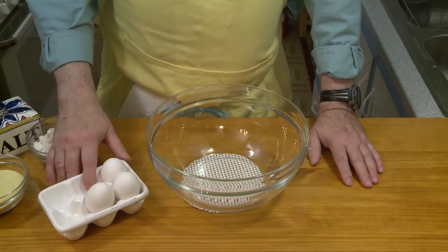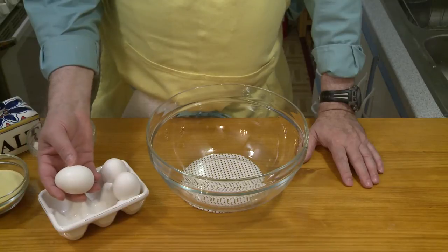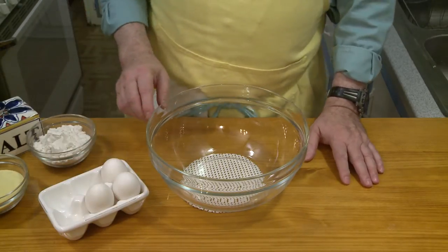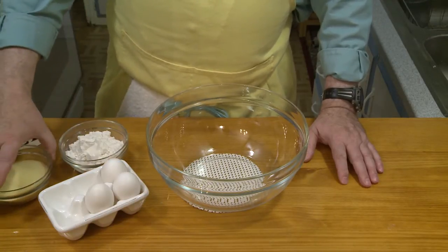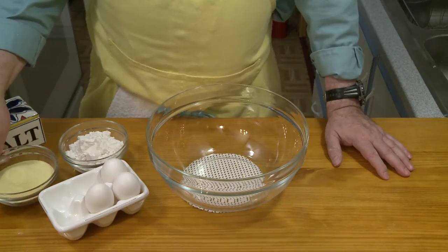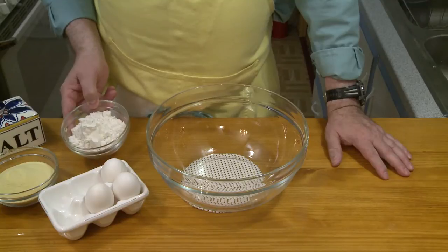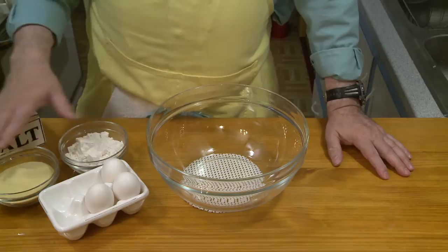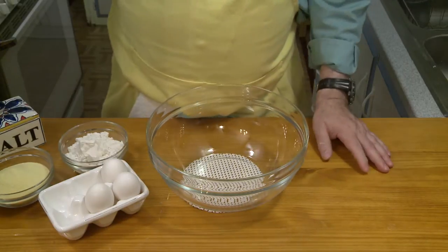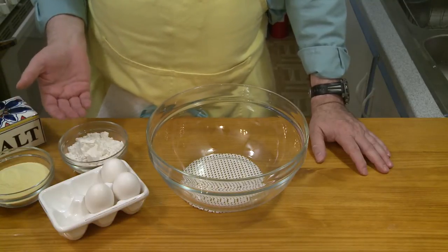I've got three large eggs here that I'm going to work with. This is going to make enough pasta to feed four to six people. Here in the USA, large eggs weigh about two ounces or 57 grams each in the shell. Then I have about three quarters of a cup each of two different kinds of flour. This is three quarters of a cup, four and a half ounces, 128 grams of durum wheat semolina — a hard wheat that gives a more al dente, chewy pasta. And this is three quarters of a cup, three and three quarter ounces, 106 grams of all-purpose flour. A lot of stores now are carrying durum wheat semolina. You don't have to use it — for many years I used all-purpose flour. That would be one and a half cups or 213 grams of all-purpose flour.